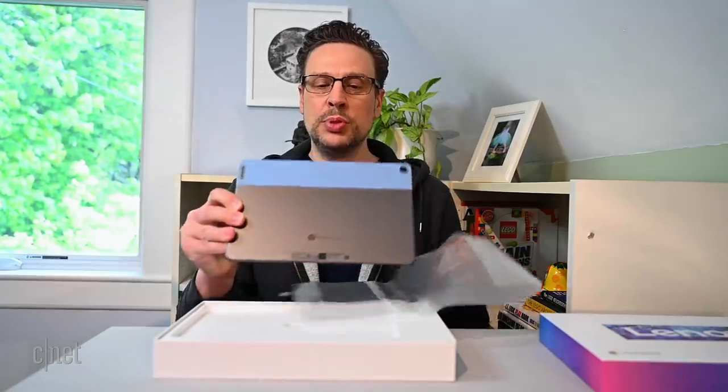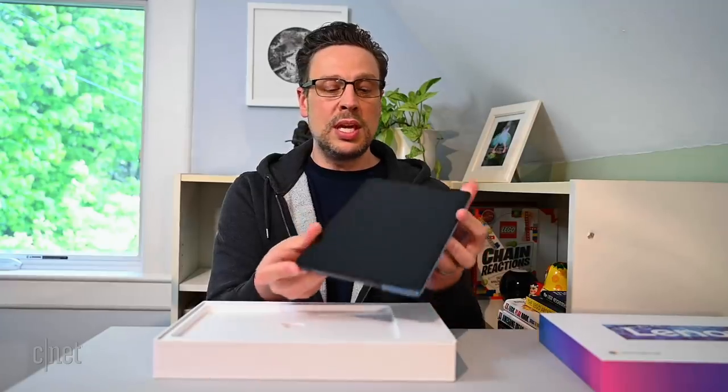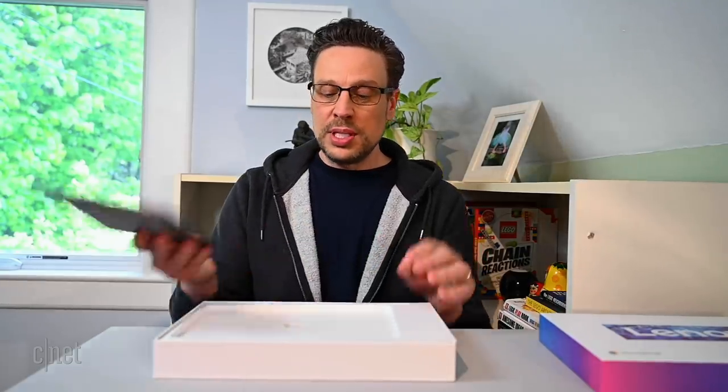It's basically a tablet with a 10.1 inch full HD screen. Let's get that off — nice blue-gray back there. Camera. There's your pogo pins for attaching the keyboard. No audio jack, so Bluetooth or USB-C. Let's see what else is in the box here.